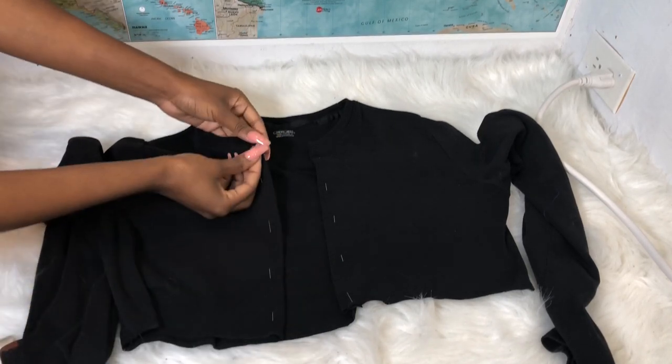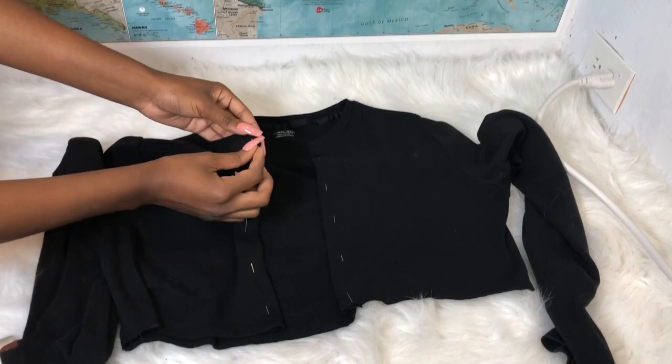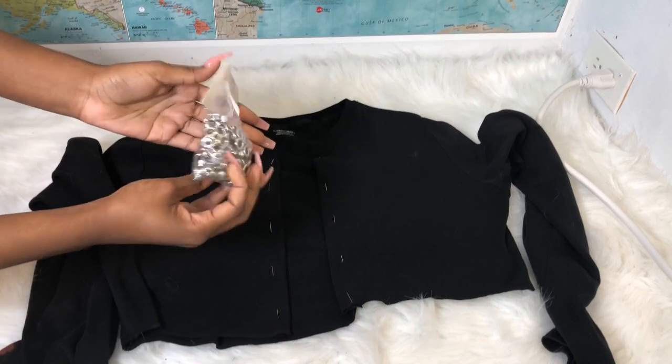You just want to make sure you're using the right size of eyelets. It really doesn't matter too much, but you want to make sure it fits and works. I bought mine at Hobby Lobby, and they fit perfectly.